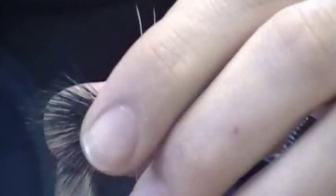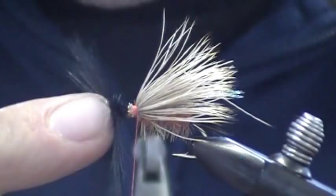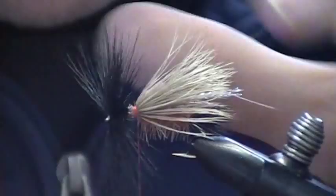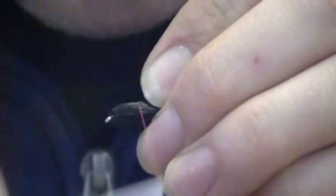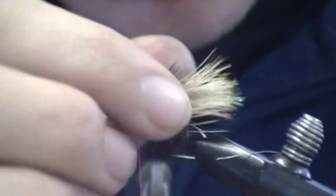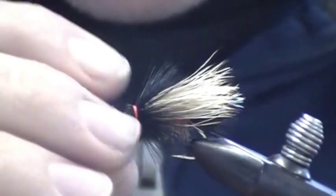I'm going to move my thread back to the base of the wing. I'm going to take my finger and just push on the eye of the hook. Now I've got it pulled back nice and tight. I'm going to wrap my bullet head.